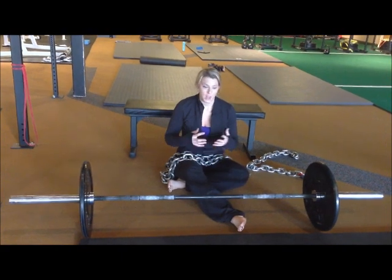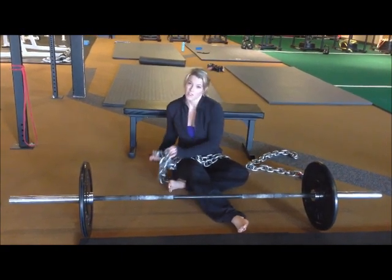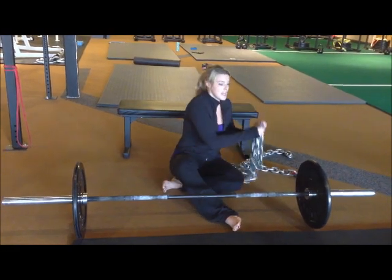The nice thing about chains is that because they're deloaded on the ground at the bottom, the weight gets heavier on the way up. So that's another way to challenge yourself a little bit more because you're not having to lift the whole weight the entire way. You can also use a weight vest and drape that over your hips — whatever you want to do.